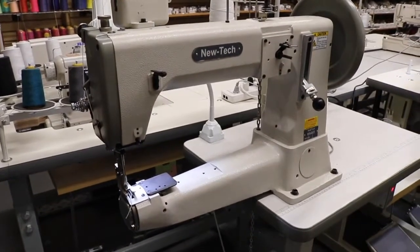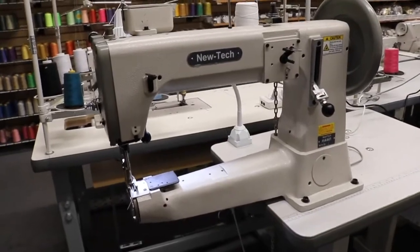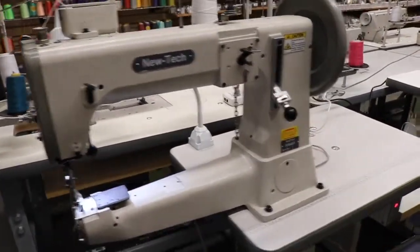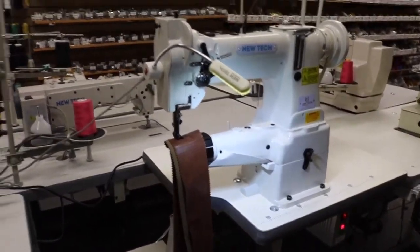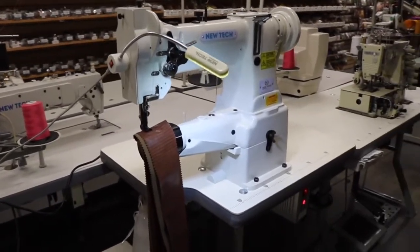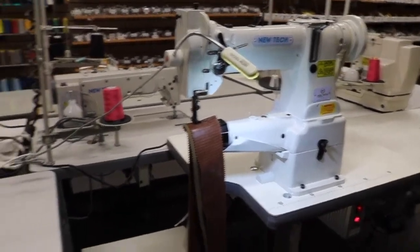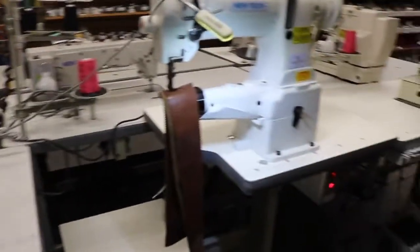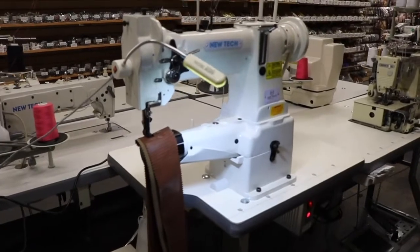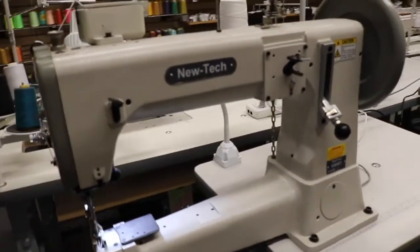Hello everybody, this is David from Gold Star Tool. Today I'm going to do a comparison between the NewTek HA441 and the NewTek GC-8B. They're both cylinder bed and they're both walking feet, but I get a lot of calls from people asking what is the difference between these two, so I hope that by making this video you could see the difference.